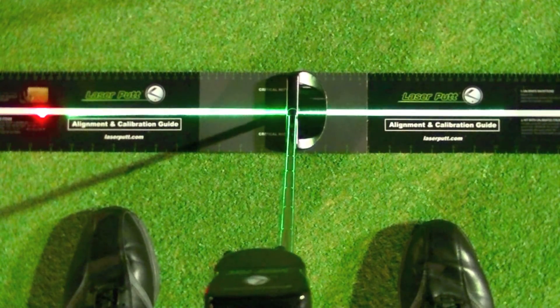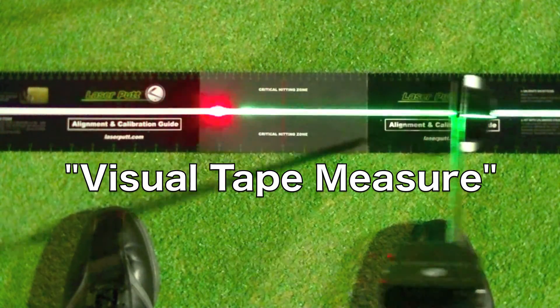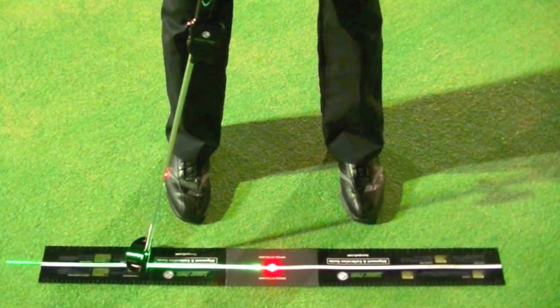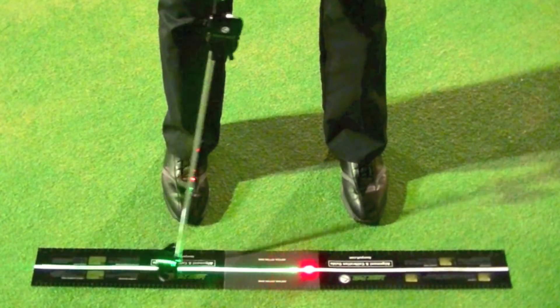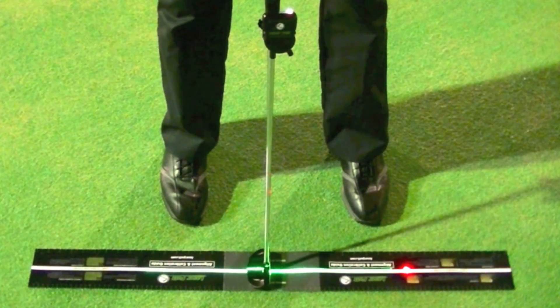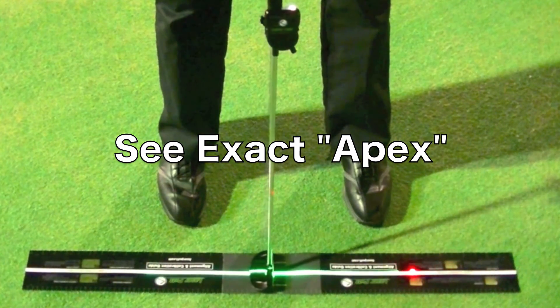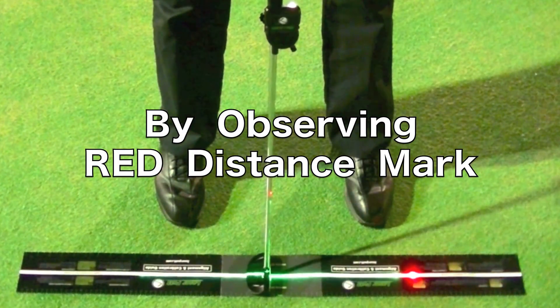The red distance mark acts as a visual tape measure. Here's another pro tip: you no longer need to look at your putter to find out your backstroke length. You will be able to see the exact apex of your chosen swing and every millimeter of variation by simply observing the red distance mark.